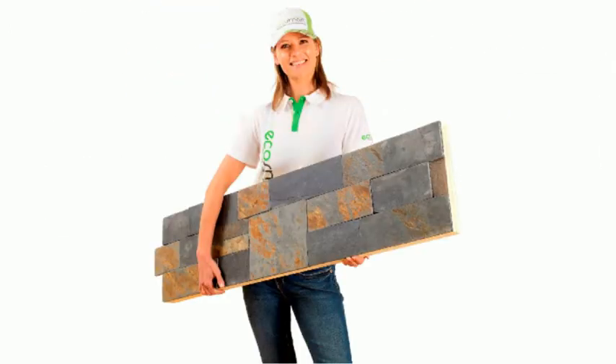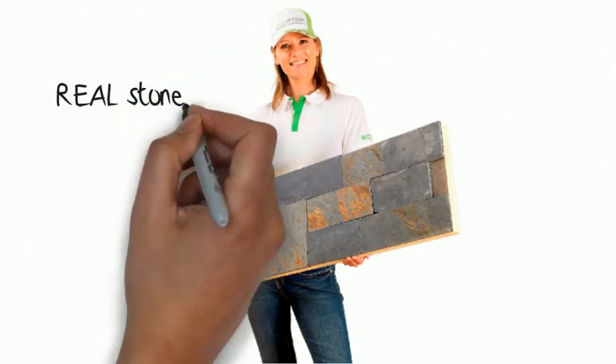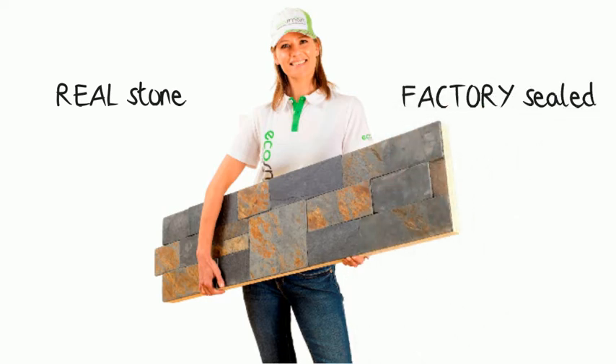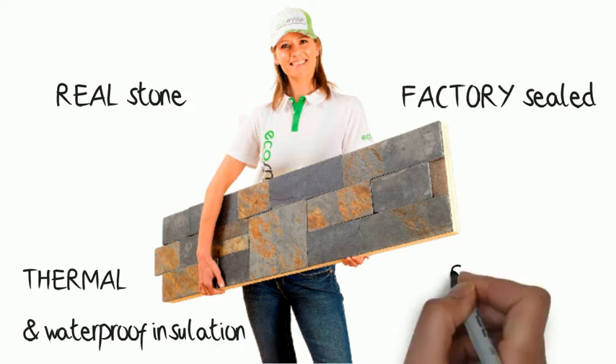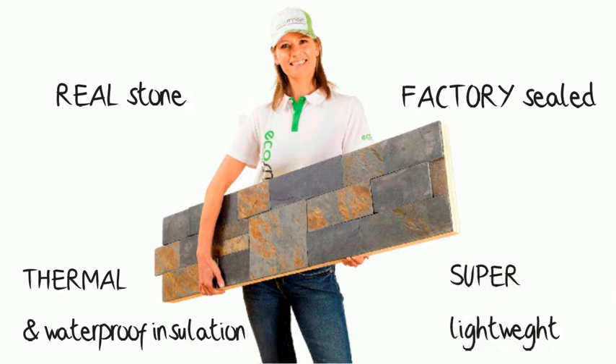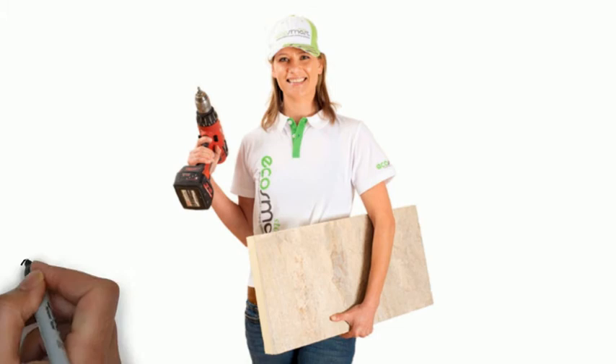This is what you get with EcoSmartStone: real stone, fully factory sealed, including thermal and waterproof insulation. Super lightweight at just 20 to 25 kilograms per square meter — that's just 4 to 6 pounds per square foot.